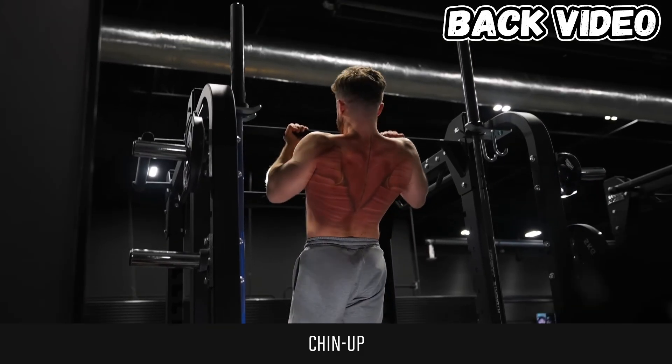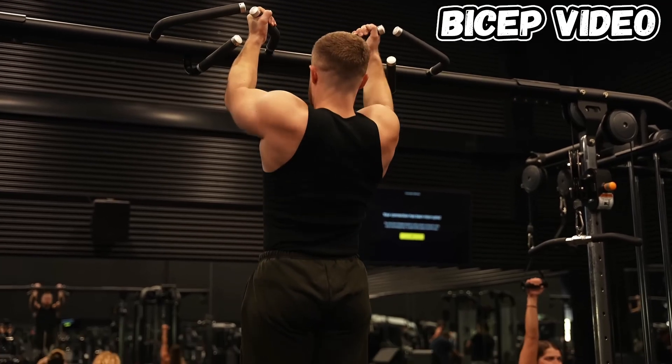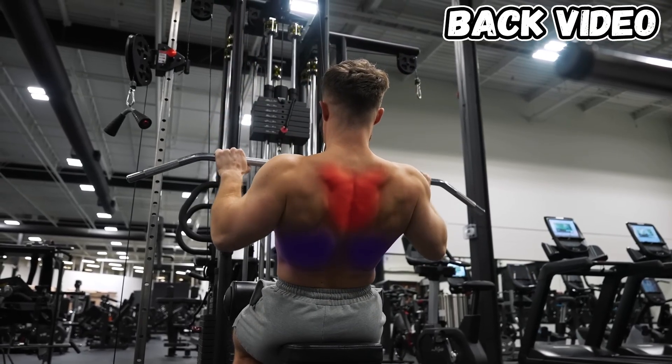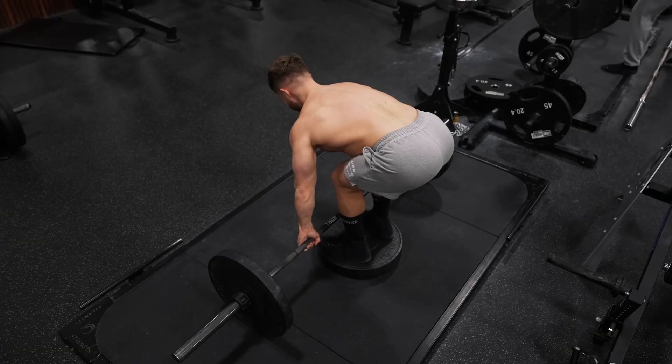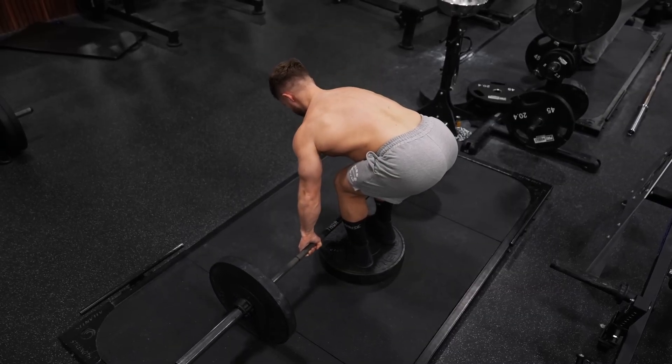In the following part, Jeff contradicts himself again. He says chin-ups shift some back tension to your biceps, putting them in B tier for the back. But then says chin-ups aren't a good bicep exercise because your back will fatigue faster. So first, if chin-ups shift tension to the bicep, you just add more weight — meaning the same or more tension on your back. Jeff also showed us the lower part of the trapezius while talking about mid-traps. And the deficit pendlay rows don't actually provide more stretch — they just force you to bend your knees more, so what's the point?